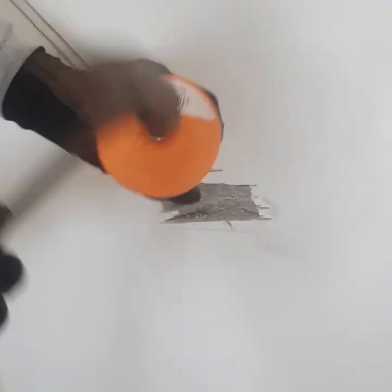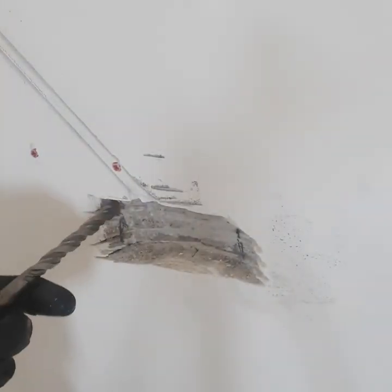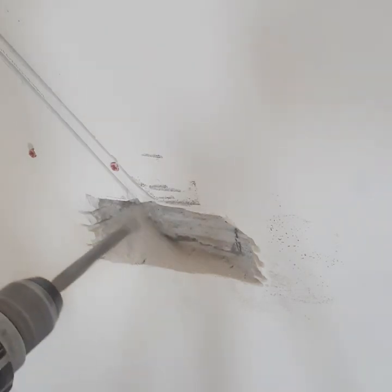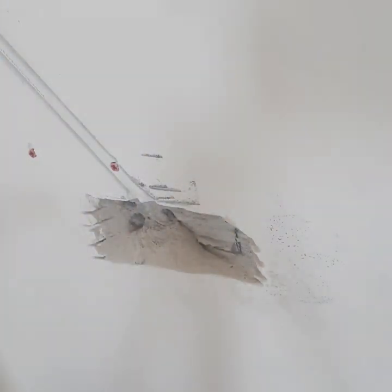I'm using a good old chisel to chisel out the stuff I grinded, but the grinder can only get in there so much. So I'm gonna have to use a drill to get in deeper for the box — the box is about two and a half inches deep.